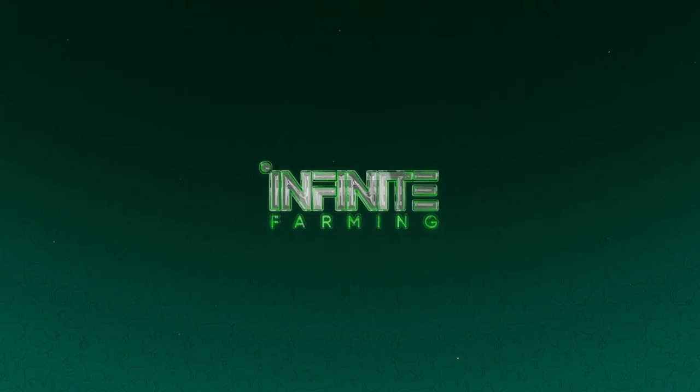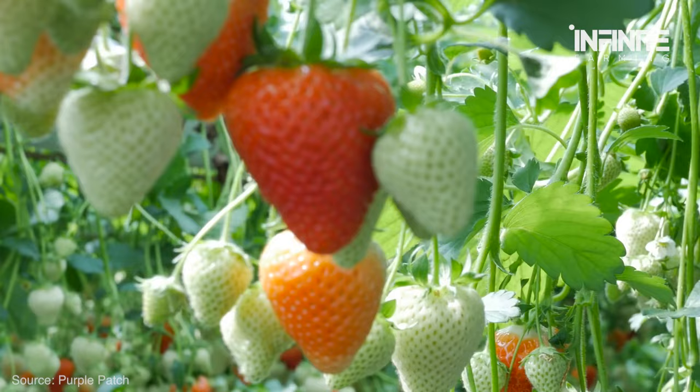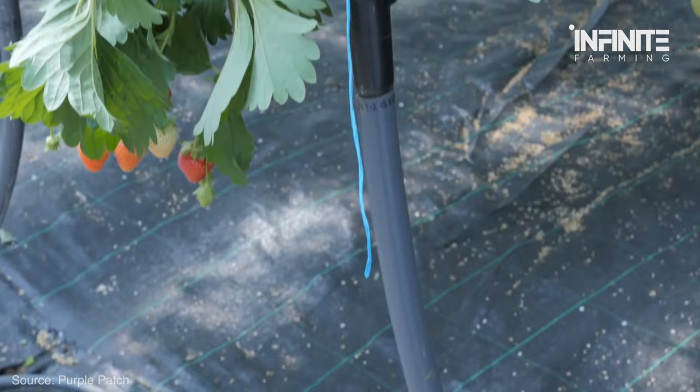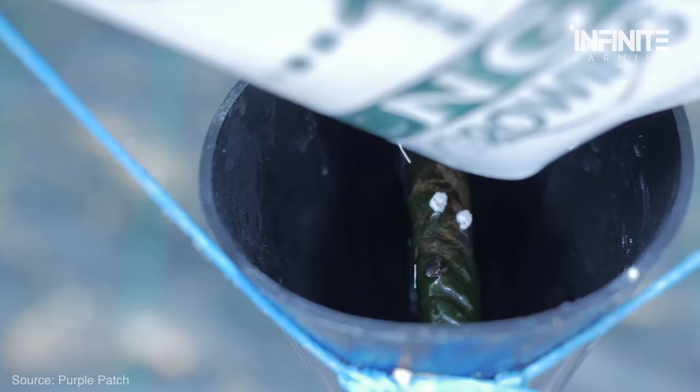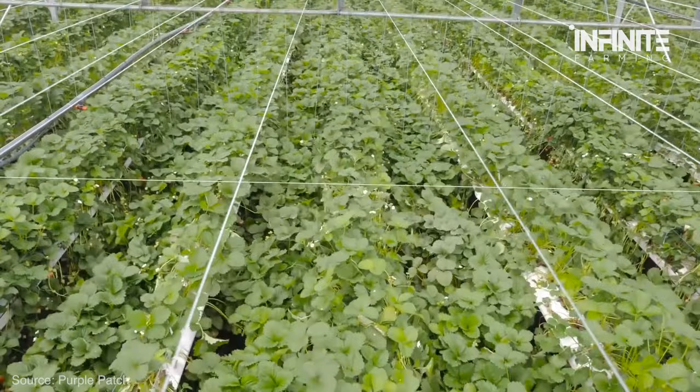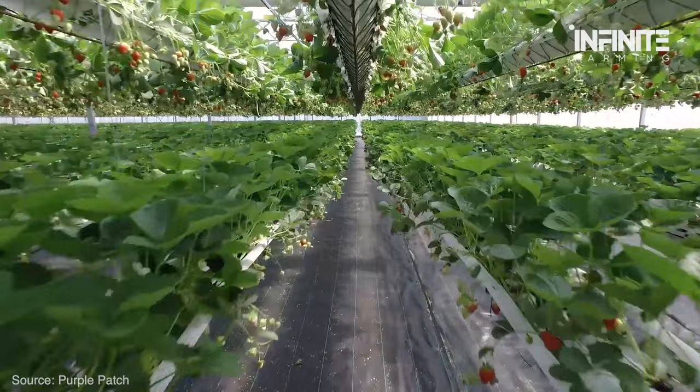Strawberries that are hydroponically grown are grown in a container without any soil. Instead, a soilless substrate and a nutrient-rich fluid are used to grow them. That means you can harvest directly when they're ready. Also note that different plants can be grown in the same system — for instance, strawberries can be grown alongside herbs and lettuce. But not all crops can be grown this way.